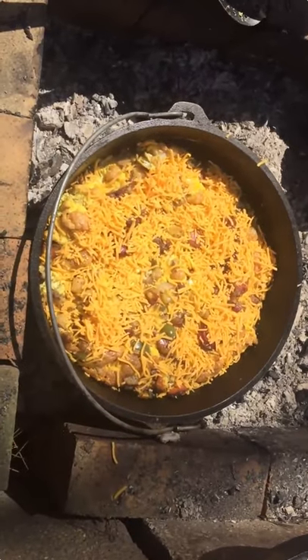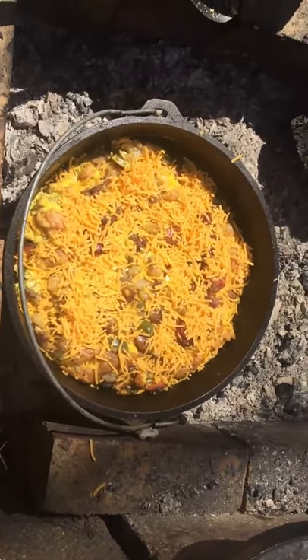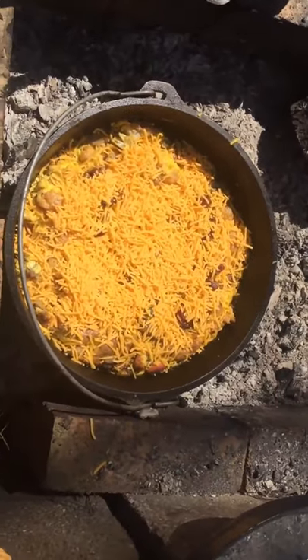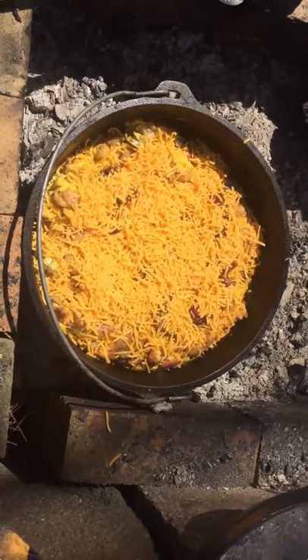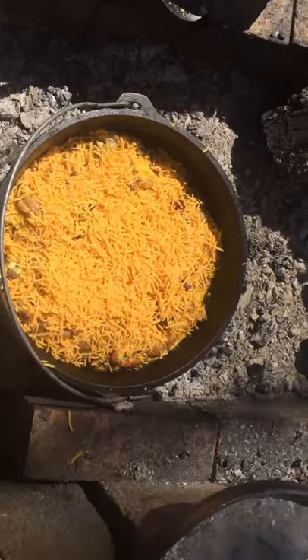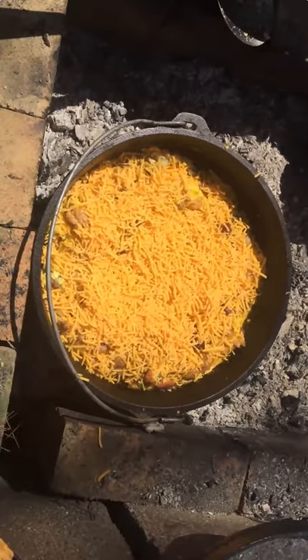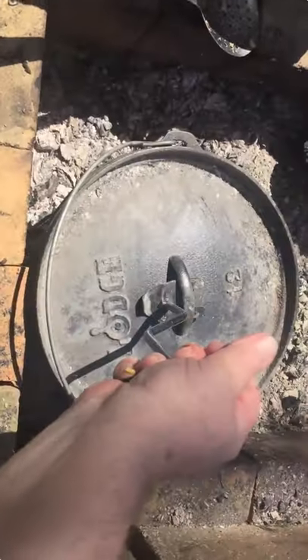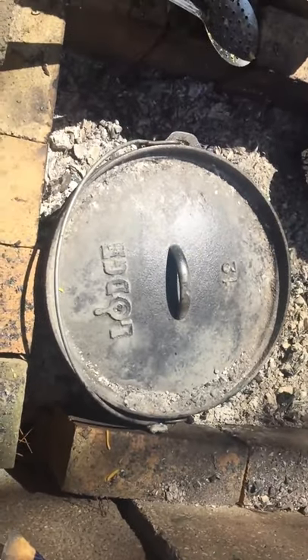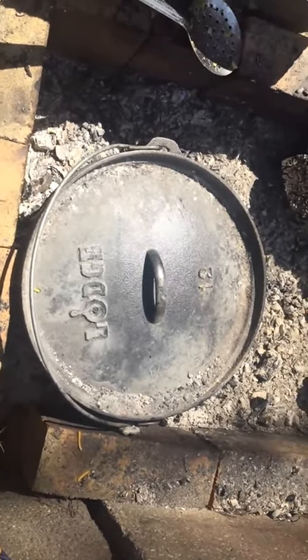Now, if you've noticed, I didn't add any salt to this. I added pepper in my egg mixture earlier, but I didn't add any salt, and the reason why is because that sausage and all this cheese has extra salt in it, so you've got to be careful about that or you'll over-salt this. Anyway, we're going to set that on there and let that cheese melt down on there.